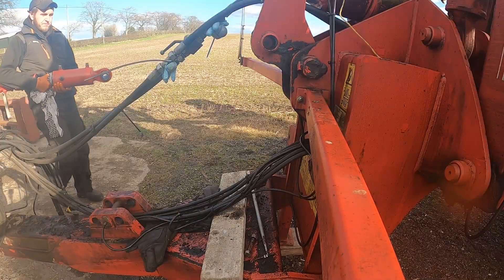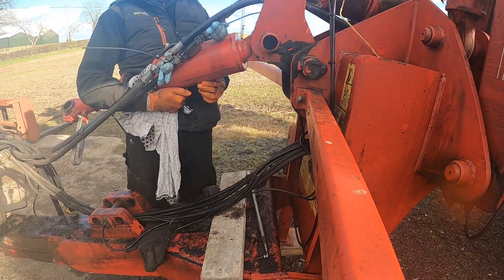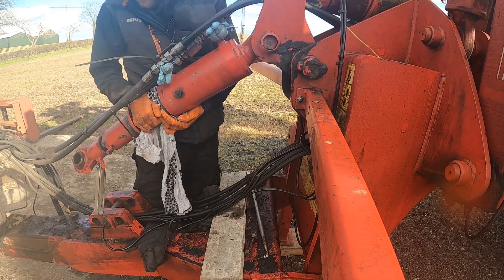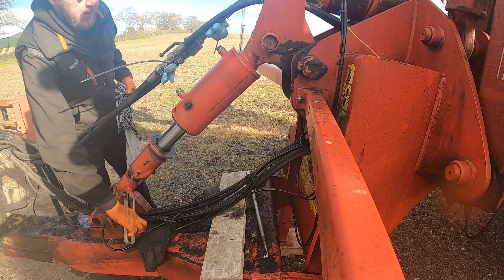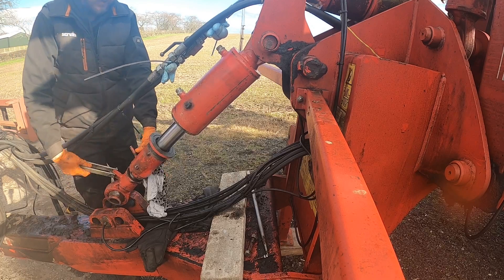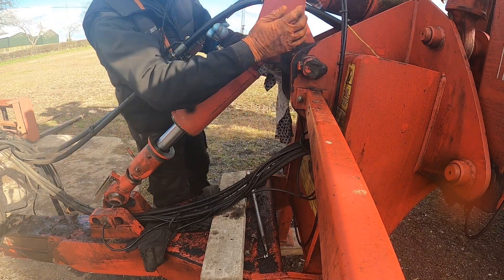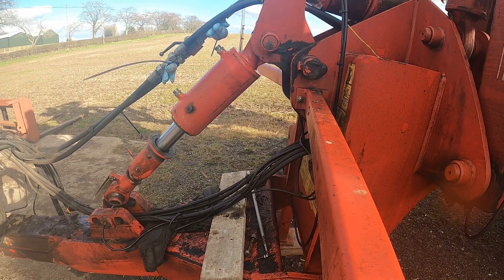We've got the ram here - it's quite a big ram - and the pin just goes in as easy as that. Unfortunately I hadn't greased the eye of the ram before putting the pin in, so it has to come out again. I grease it and then pull that pin back through, and it doesn't go in quite as easily the second time - it never does when you have to do something twice.